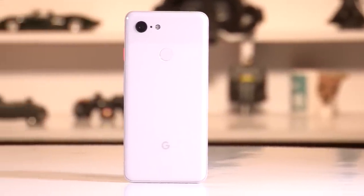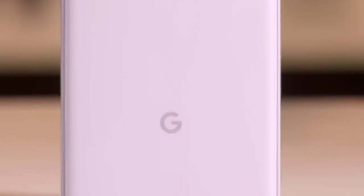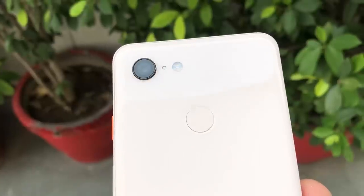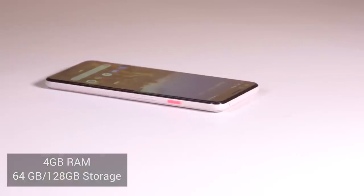Hey guys, welcome to Digit.in. What we have with us today is the Google Pixel 3 smartphone. Google has announced the launch of the Pixel 3 and the Pixel 3 XL, and both phones will be available in India starting November for a starting price of 71,000 rupees for the Pixel 3. Both phones are available in only two storage options — either 64GB or 128GB — with no expandable storage, and it's a bummer that there's no dual SIM option either, considering even the iPhones have jumped on the dual SIM bandwagon. So is the Google Pixel 3 worth your hard earned money? Well, in this review we're about to find out.